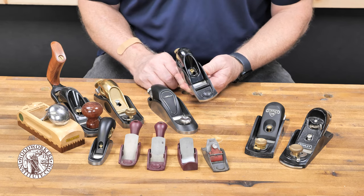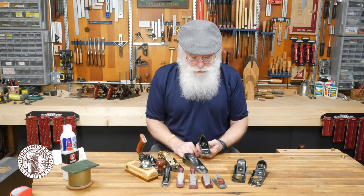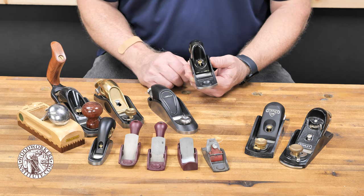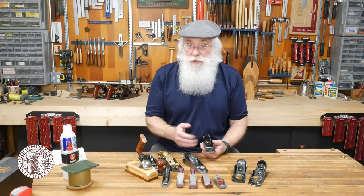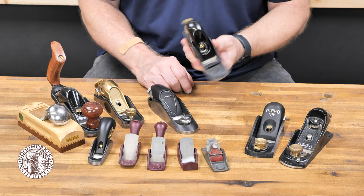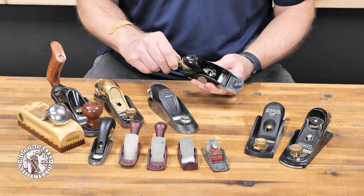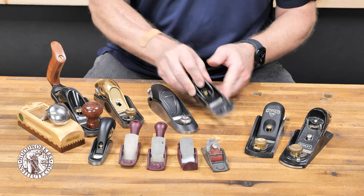This little guy right here is also made by Veritas and I've had it for over ten years — this thing gets used all the time. It's a nice handy size. You can order a leather holster for it or just keep it in your apron pocket. I keep it in my leather holster on my belt and it's always handy for a trimming task or to smooth the edge of a workpiece. It's a low angle plane and it features a Norris style adjuster — turning the knob moves the blade in and out, and moving it side to side adjusts the lateral position of the blade.